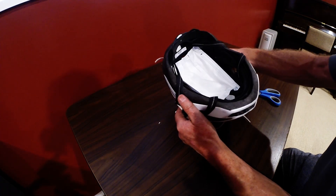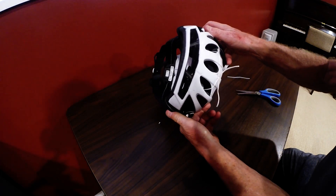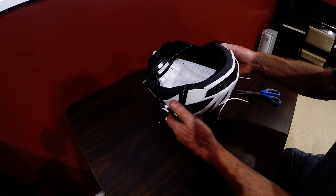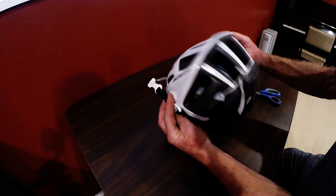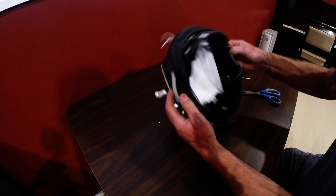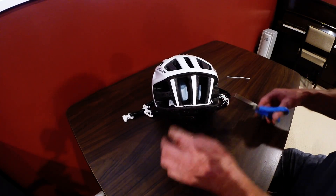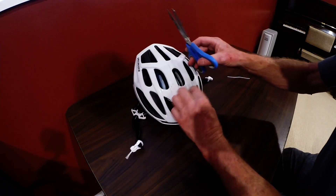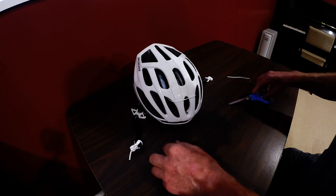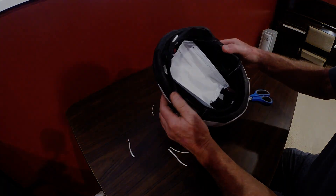Cheap and easy, and the good thing is the air will still get around your head so you won't overheat. And believe it or not, it works fine. Trim the tags off — there we have it.